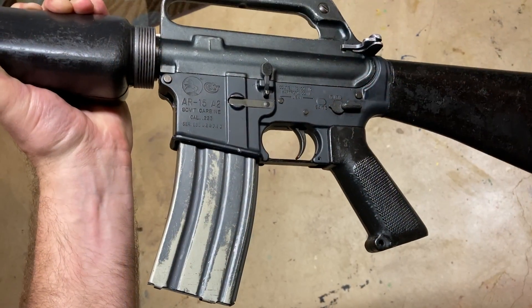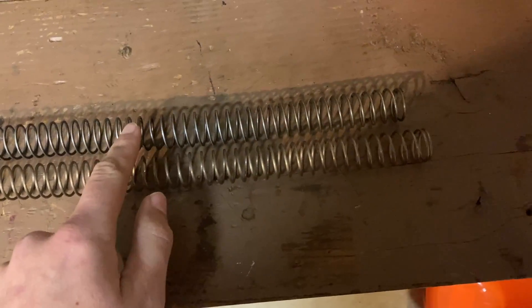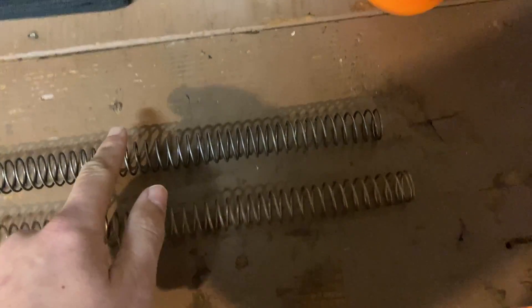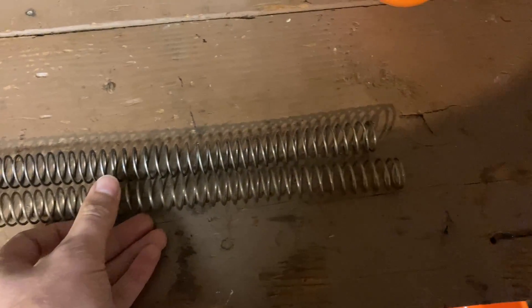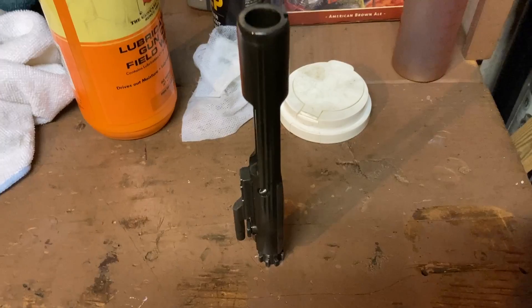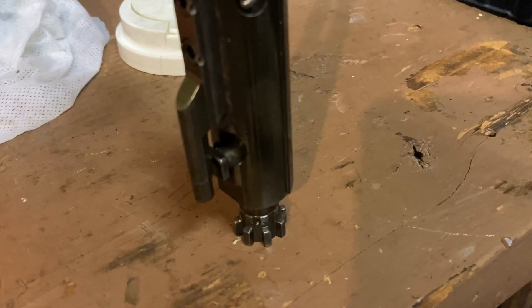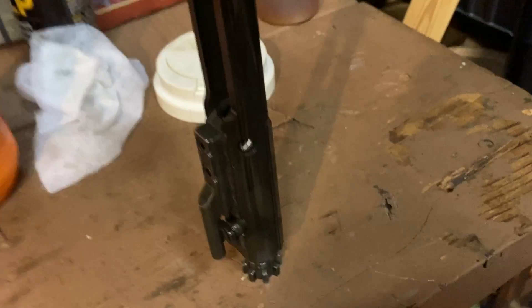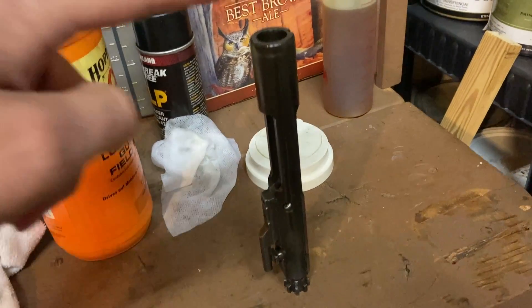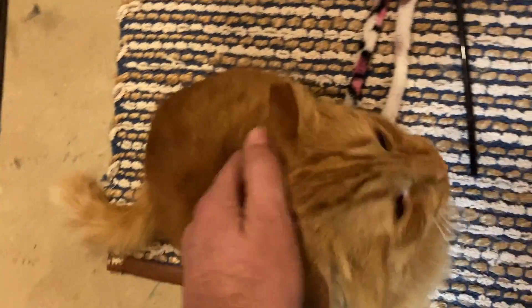It'll also take 30-round magazines, but I'll run mostly 20s since it's a classic build. The top buffer spring is the original one — it's within spec for length but there's a little kink in the middle and it's not quite as long as a factory new Colt spring, so I'll go ahead and replace it. Just a spring, not that expensive. For the gas rings — to test them you take the carrier and bolt assembly, set it down on a flat surface, and if it doesn't collapse under gravity you're good to go. If it collapses on its own, that's when you know the rings need replacing. These passed the test.